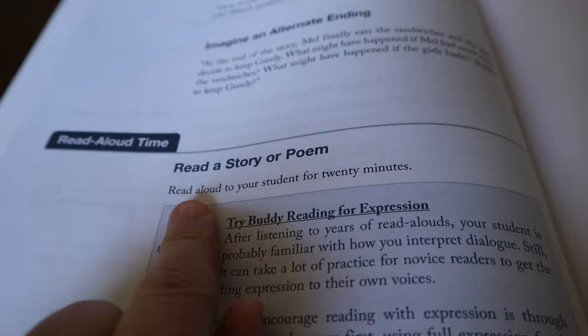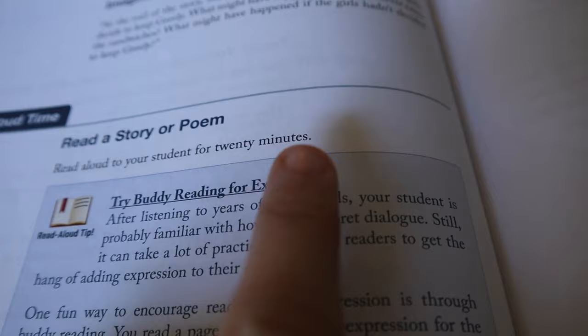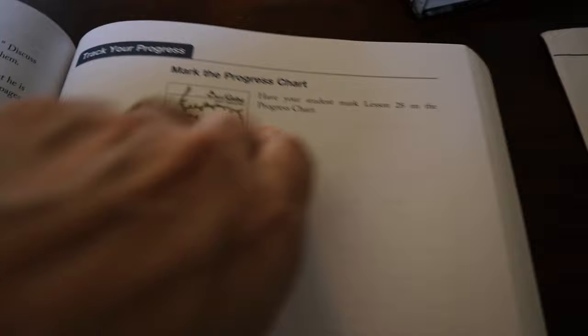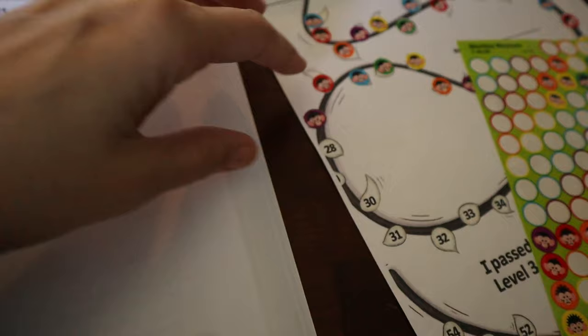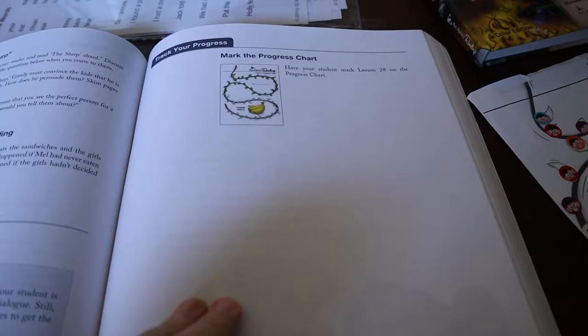After you finish all of that, you have read-aloud time — read aloud to your student for 20 minutes. Sometimes he reads to me, sometimes we read together. It says to try buddy reading for expression and practicing expression. Now that he's finished the lesson, he's going to put his sticker on Lesson 28 — there are cute little monkey stickers that come with this level — and that is the end of our reading lesson for the day.